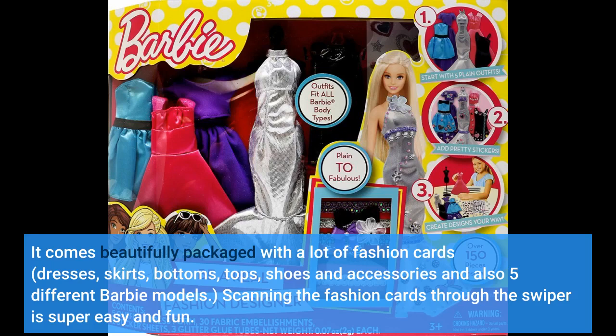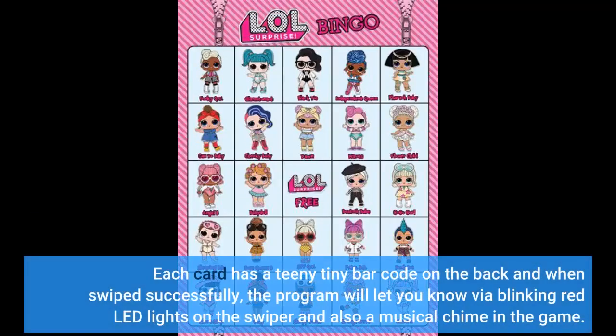Scanning the fashion cards through the swiper is super easy and fun. Each card has a teeny tiny barcode on the back, and when swiped successfully, the program will let you know via blinking red LED lights on the swiper and also a musical chime in the game.